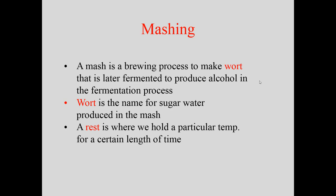Depending on where your rest temperatures are, you can control the body of the beer, how much sugar is present, and to some degree the alcohol content. It's important to note that all mash profiles — except for the partigyle — have a sugar rest. The other steps may be optional, as we'll see when we get to those mashes.